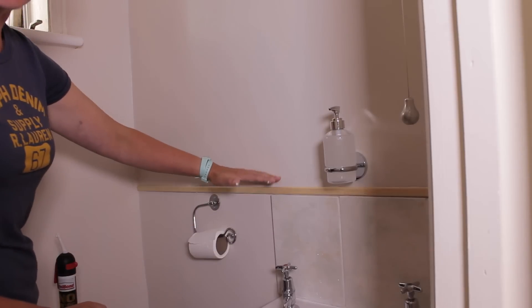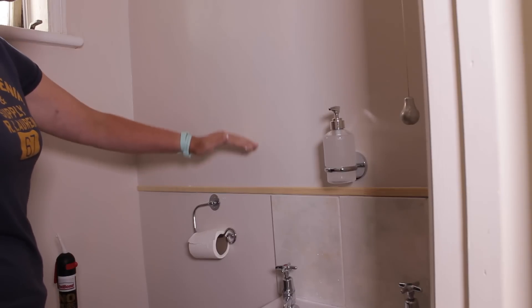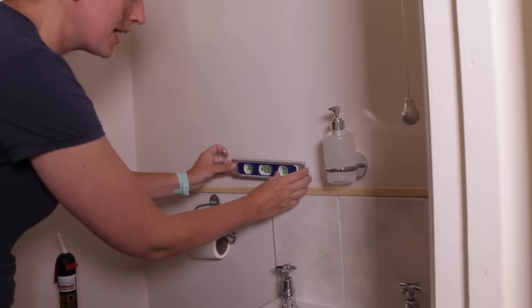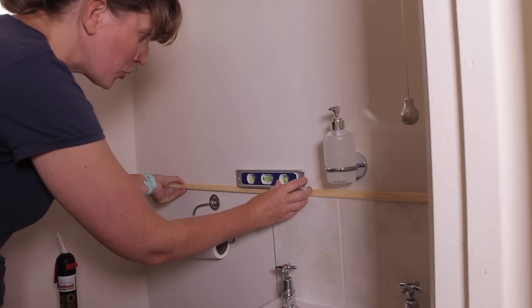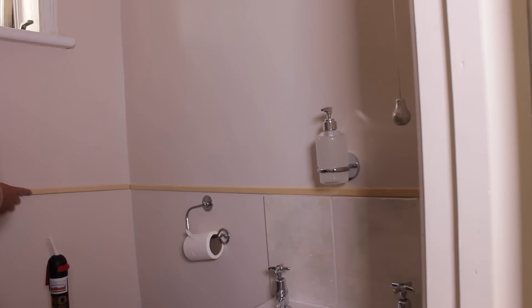I'm going to use my towels as a measuring guide for how high to put the molding — otherwise make sure it's just slightly underneath the middle of your wall. Also make sure you have it nice and level; use a spirit level to make sure your molding is on nice and straight. Now do the same with the other walls.